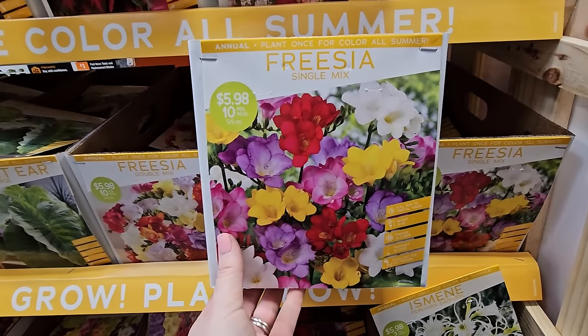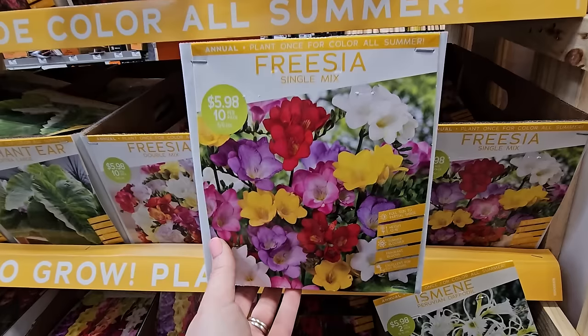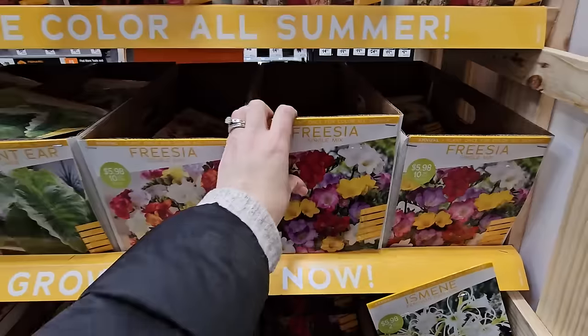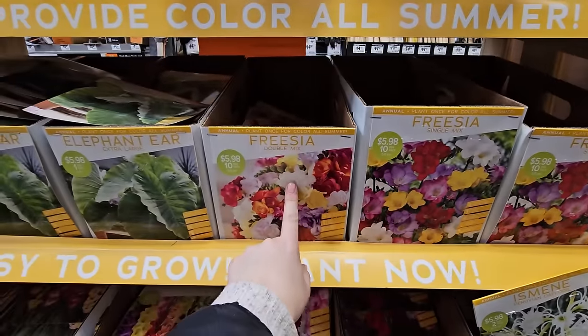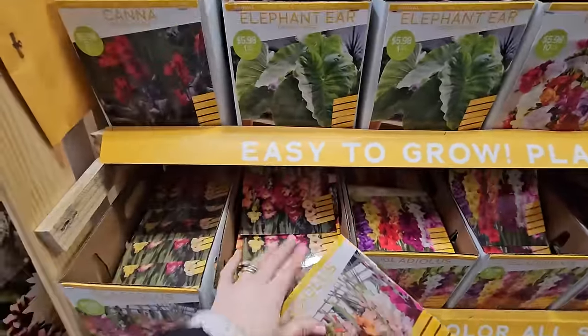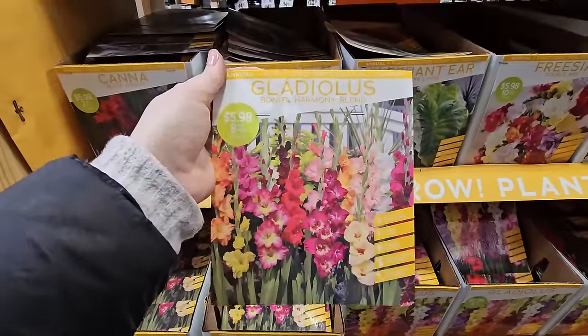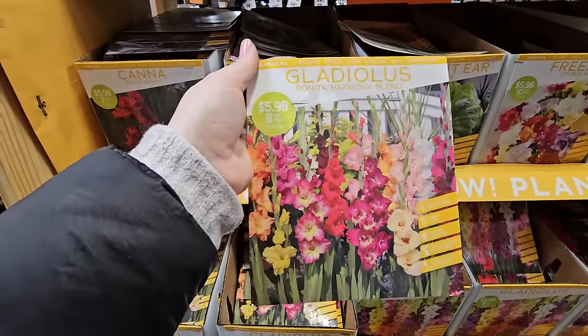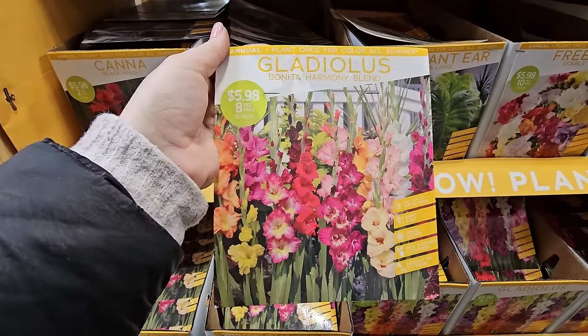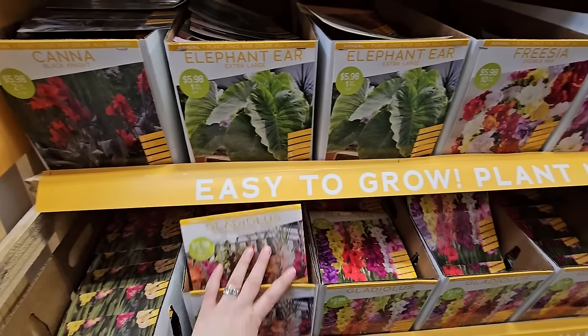Some freesia — the single mix is $5.98 for 10. I've never grown freesia before either. They look to be 12 to 18 inches in height with a single mix and a double mix available. Oh, these are some pretty gladiolas — this one is called the Bonita Harmony Blend, $5.98 for eight of them.